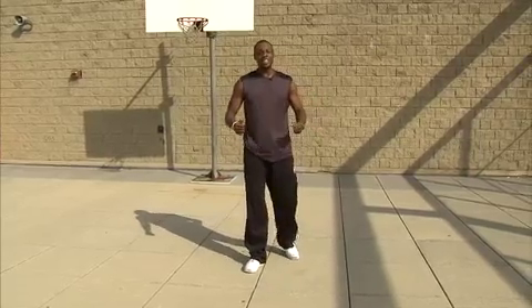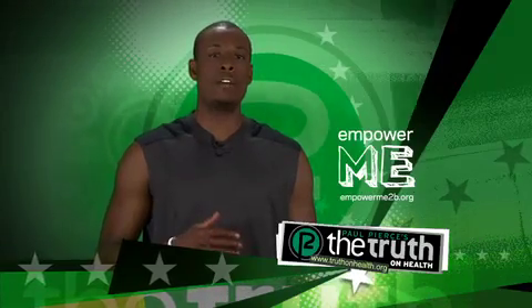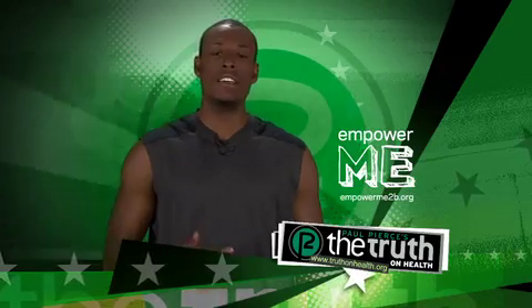Just a few drills you can do right there. Who needs the ball? Do you want more ideas on how you can eat healthier and move more? Visit truthonhealth.org or empowermetobe.org and join millions of other students who are getting healthy in their own lives. And that's the Truth On Health.